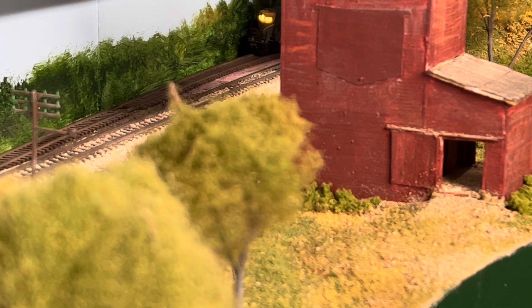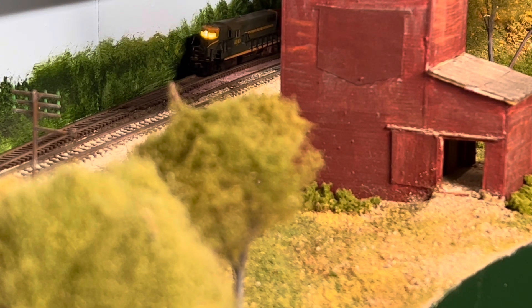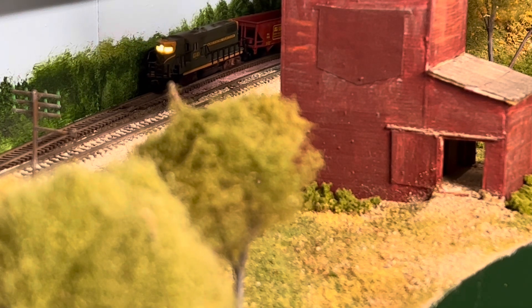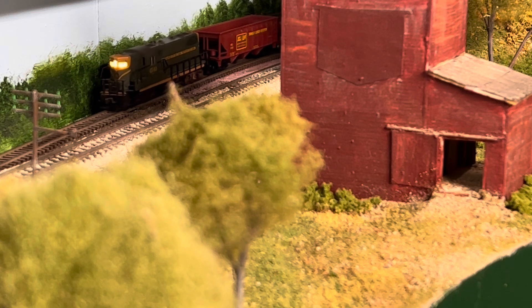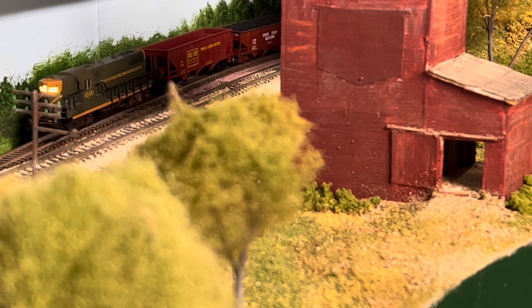My layout is in an unfinished basement, so there's a lot of foot traffic above it, and I'm sure that's knocking dust and junk down from upstairs. My mainline runs over a hundred feet and I have three hidden and hard-to-reach sections, including the helix. Once I applied the Noox to these areas, it's been smooth running.